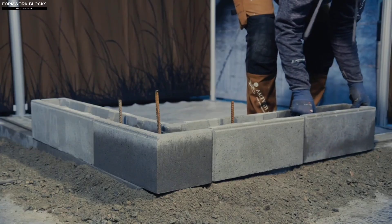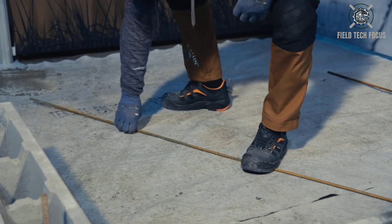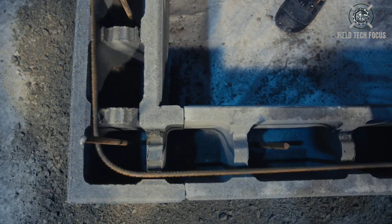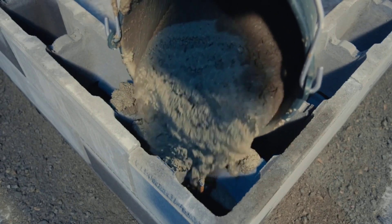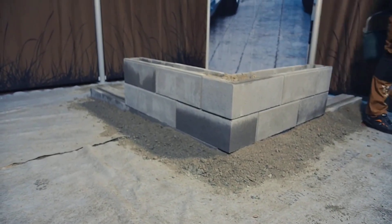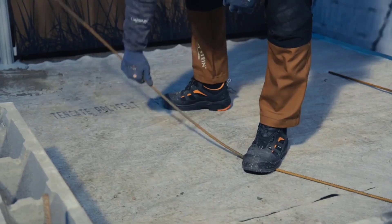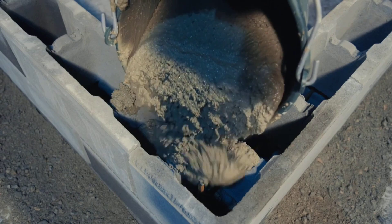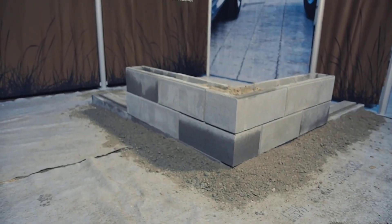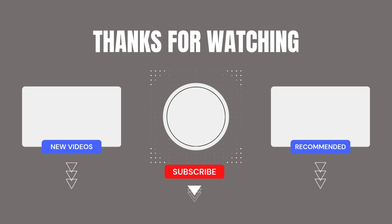Classic formwork blocks are constructed of concrete and are excellent for load-bearing walls in industrial and agricultural structures, because their design permits both vertical and horizontal reinforcement. You can discover them on the website of the Building Material Corporation Trading. The smallest block weighs roughly 19 kg and has dimensions of 50 x 15 x 20 cm. The video serves as a fantastic recap of the fundamentals of construction, with an expert explaining the basic principles of laying these blocks in just one minute.